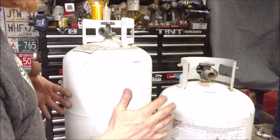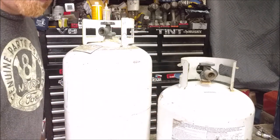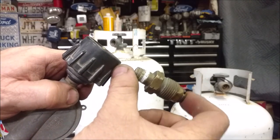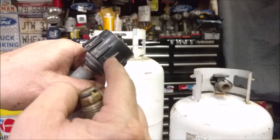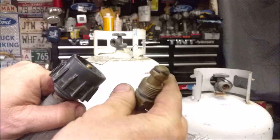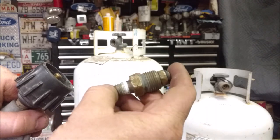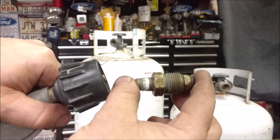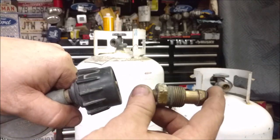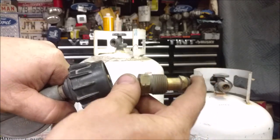All we need is a fitting — a POL fitting like this. We can also use a QCC1 type fitting, but I prefer the POL type because it flows air a little bit better, though either one works. You can buy them online; they're pretty cheap — I'll put links below — but I'll also show you how to get them for free.